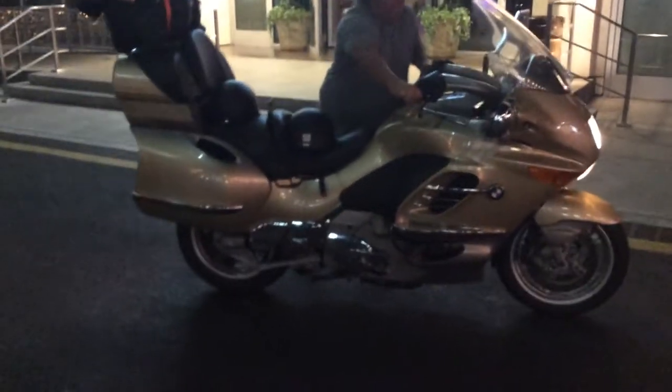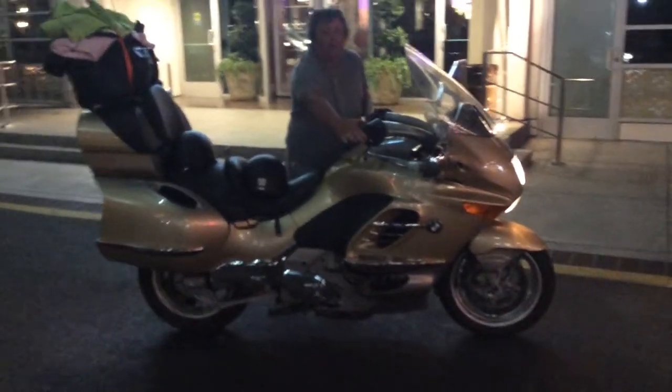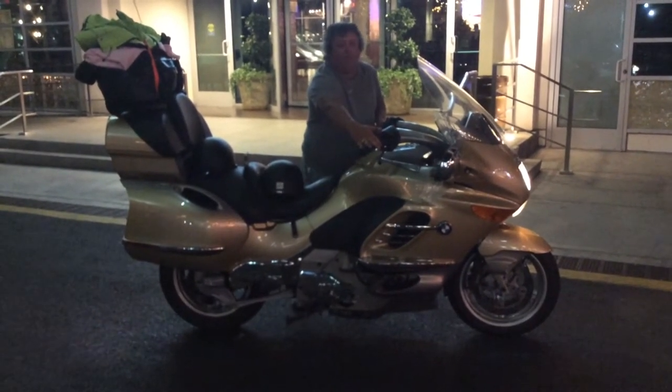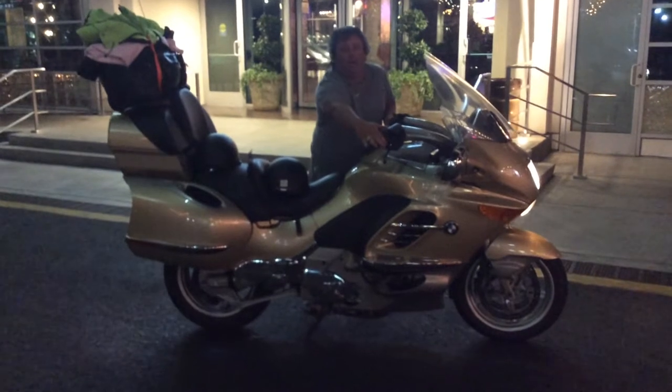Need to film it? You ready? Yeah. There it goes. This is for the Seesaw. Now this is a 2005 BMW.